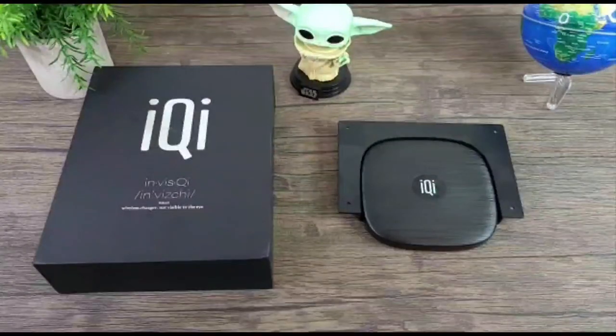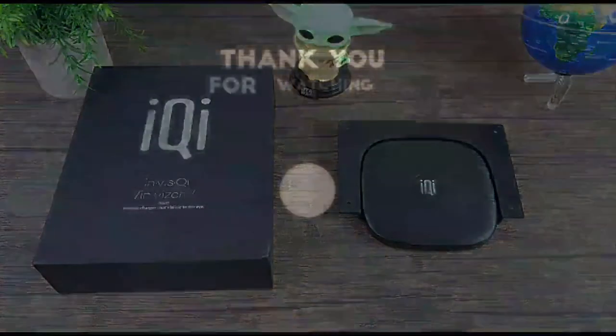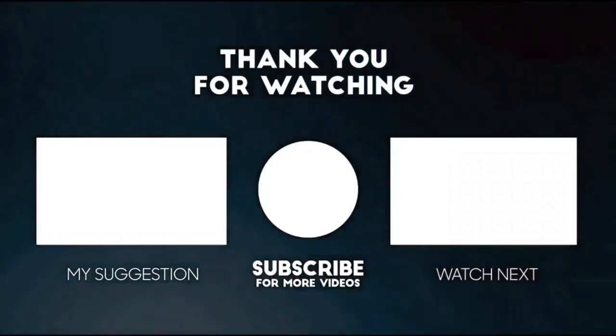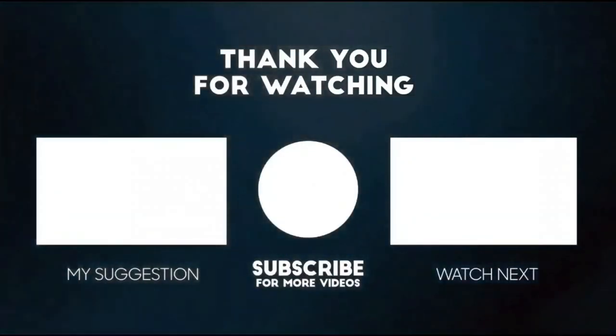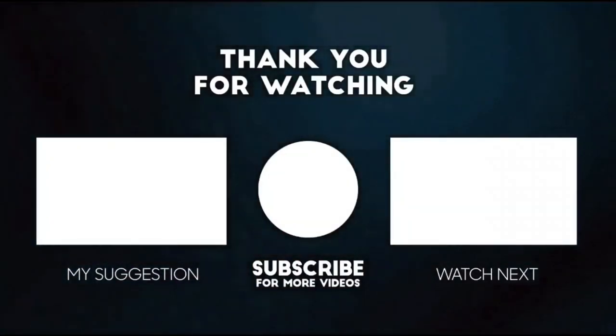I really think this technology is next level and I'm pretty excited about it. If you're interested in getting your hands on the InvisChi, I will have a link posted in the description section of this video. This completes my review of the InvisChi wireless charger. I thank you for watching — if you liked it, please show your support by giving it a thumbs up and subscribing, share it out, and comment below. Until next time, keep it mobile.